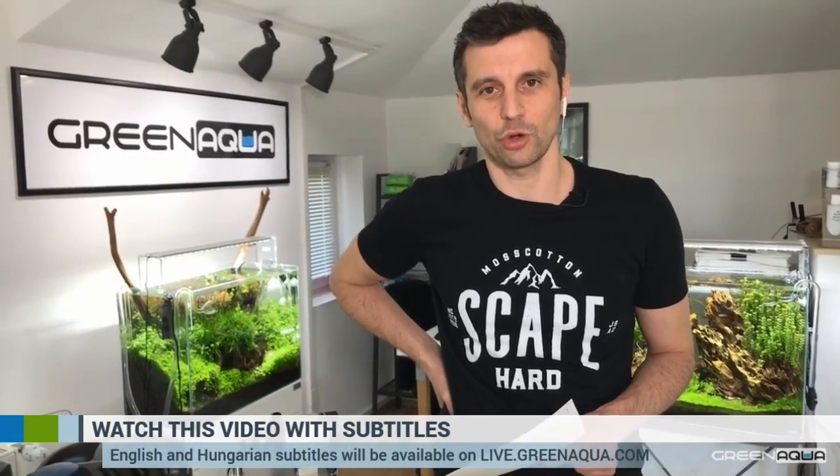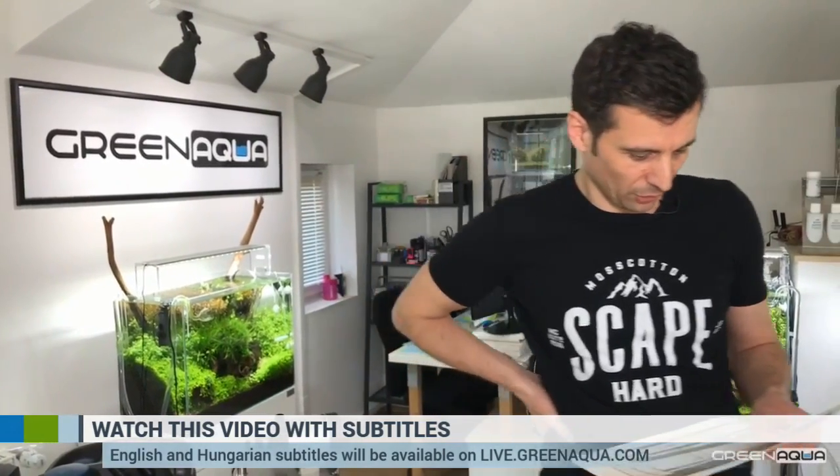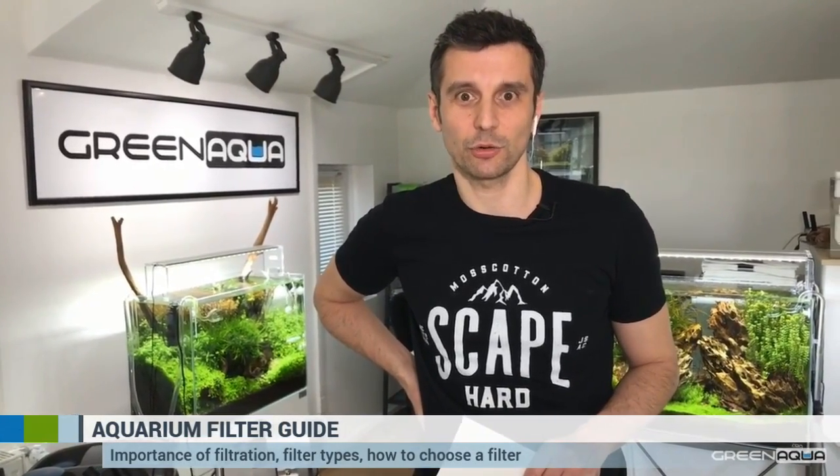You are going to be able to see the show subtitled in English and Hungarian after the show is over. We are also going to have questions and answers at the end. We have many subjects to cover today — all about filtration. If you have any questions, please feel free to post them on the Facebook page so we can answer them at the end of the show, which is going to be approximately 50 minutes.